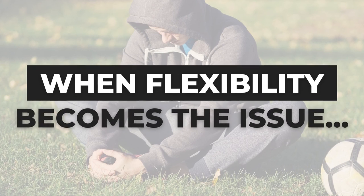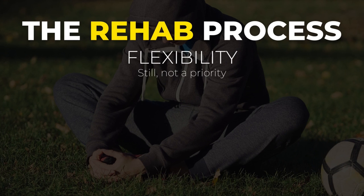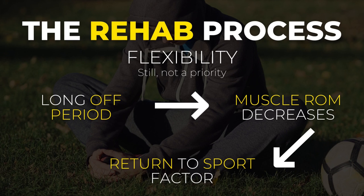Now, before you start commenting — there truly is one instance where static stretching can be used, and that is during the rehab process. Although it still shouldn't take up a major part of your rehabilitation, it is definitely a useful tool. The reason is the long off-period you spend resting, which can directly impact your performance and return to sport. If you're getting back from an injury, make sure you re-establish your lost mobility and flexibility before moving on to more advanced stages of the rehab process.